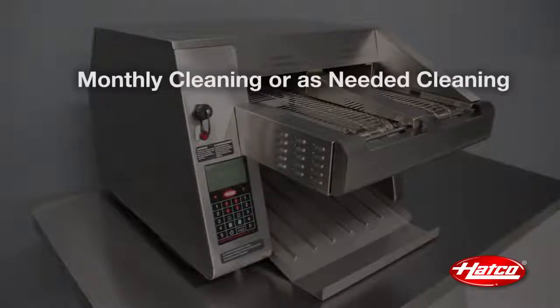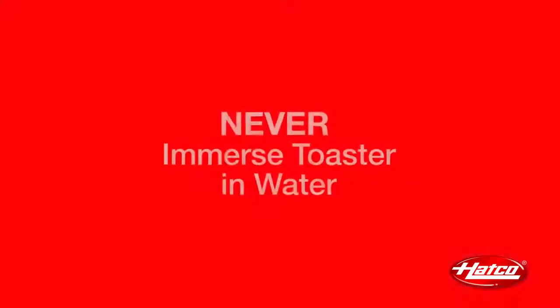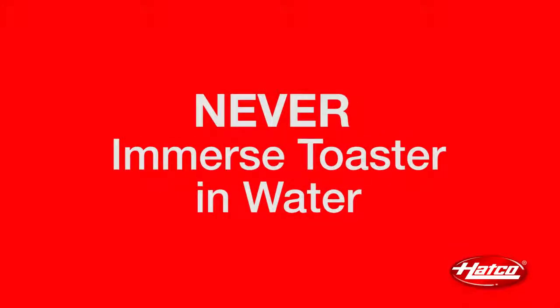Monthly or as needed cleaning involves two areas: the bottom element reflector and fan filters. Remember, during all cleaning procedures, never immerse the unit in water.